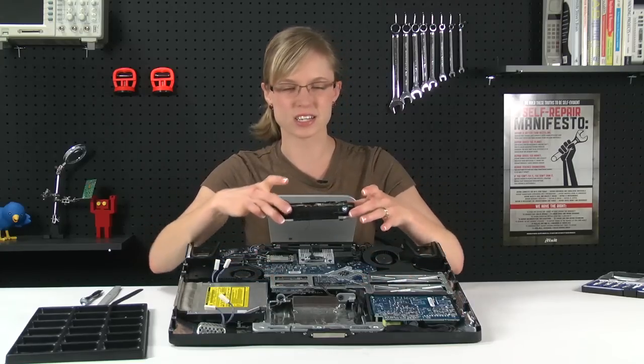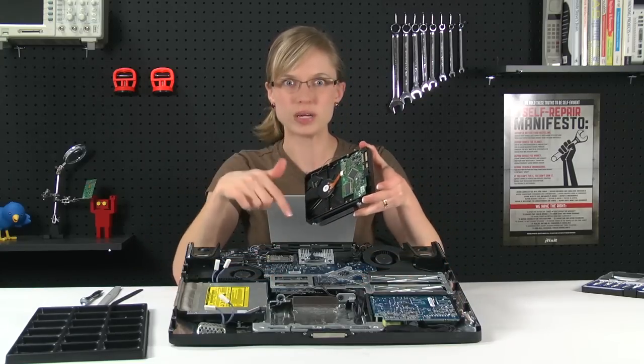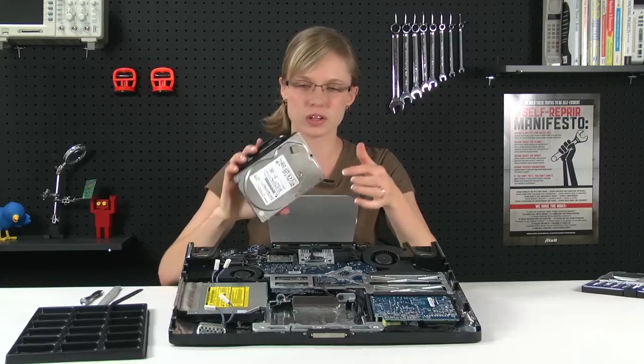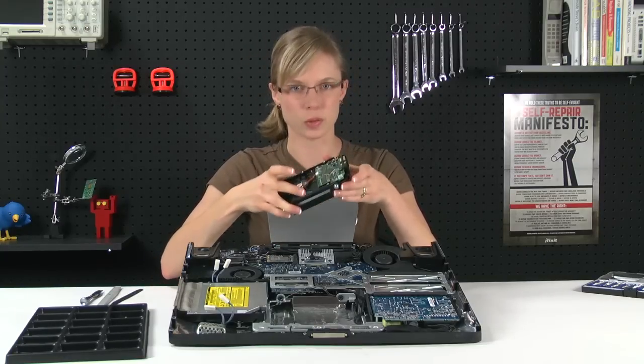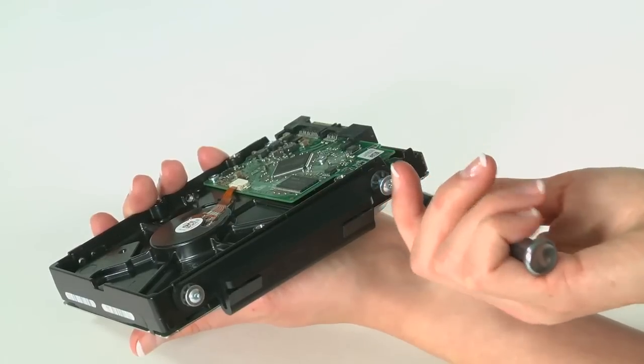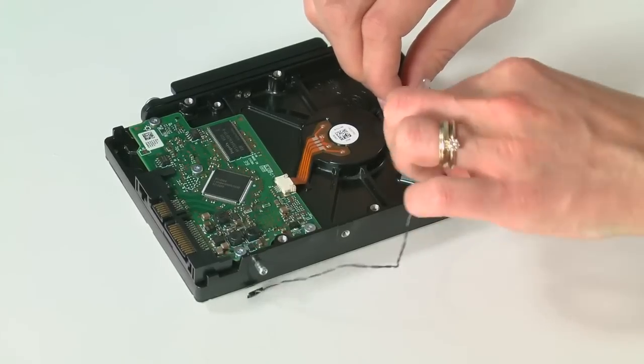Now that the hard drive is totally disconnected, all I've got to do is remove all the little bits from the old hard drive that I'm going to transfer over to the new hard drive. So once all those things are taken off, I'll just reattach them to my new 2TB hard drive and put my iMac back together.